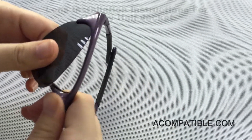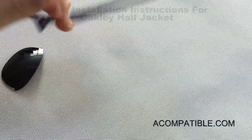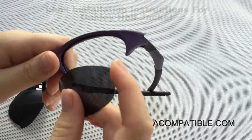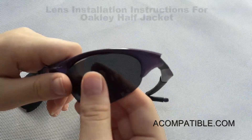To install them, you take the frame and put the lens part that's closest to the ear in first — that part goes there.